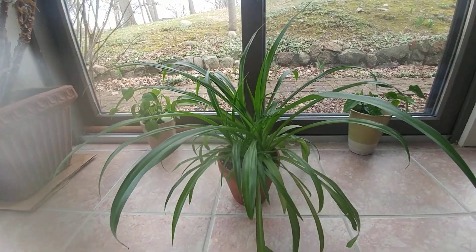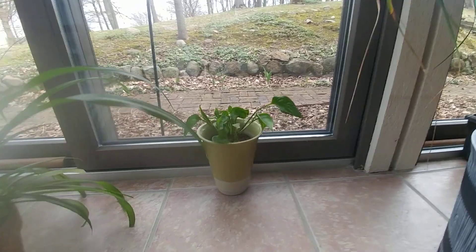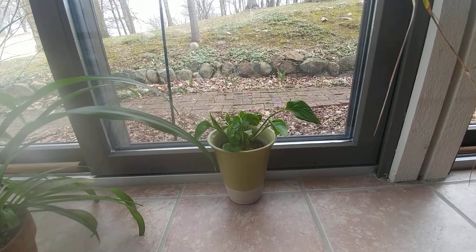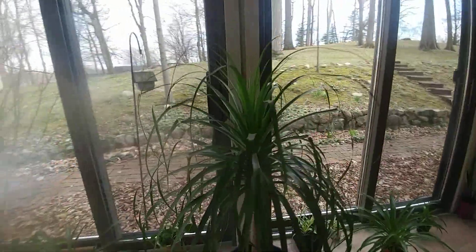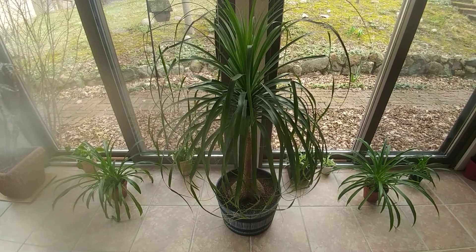This is a big green spider plant that I have. This is my smaller pothos. This is my ponytail palm — it was a rescue plant.